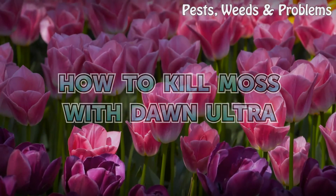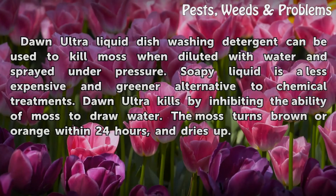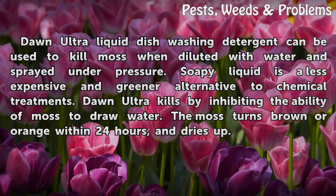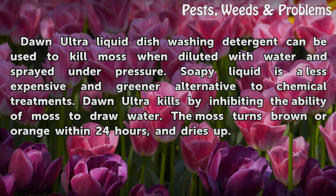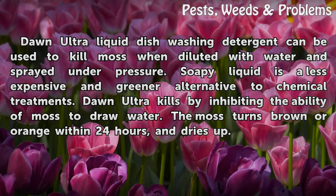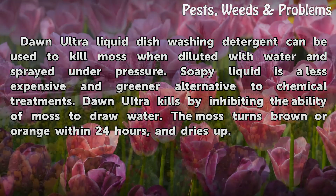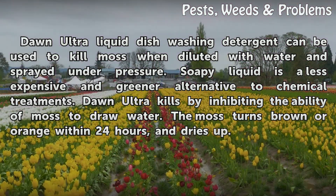How to kill moss with Dawn Ultra. Dawn Ultra liquid dishwashing detergent can be used to kill moss when diluted with water and sprayed under pressure. Soapy liquid is a less expensive and greener alternative to chemical treatments. Dawn Ultra kills by inhibiting the ability of moss to draw water. The moss turns brown or orange within 24 hours and dries up.